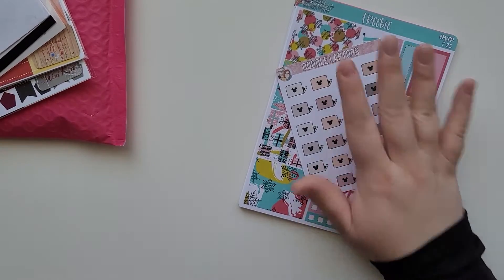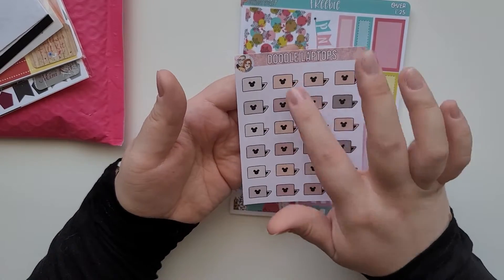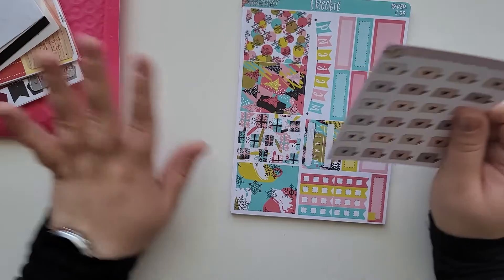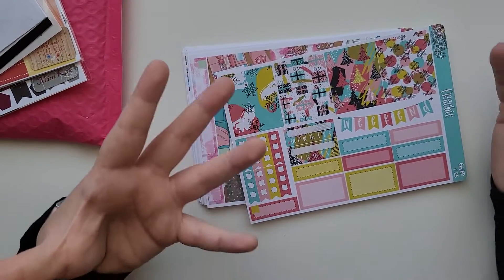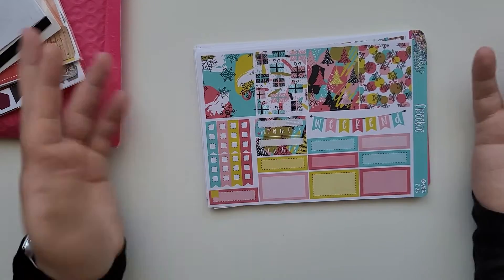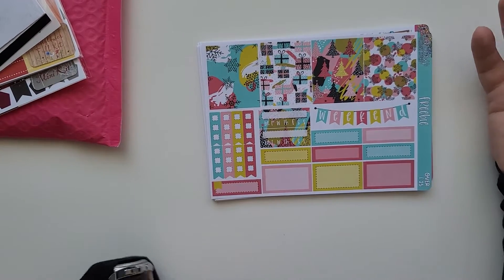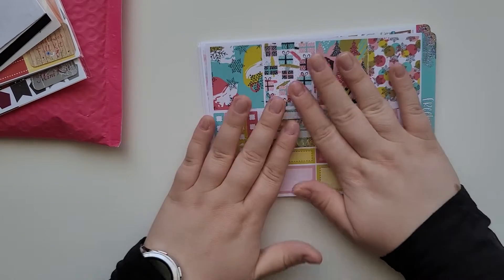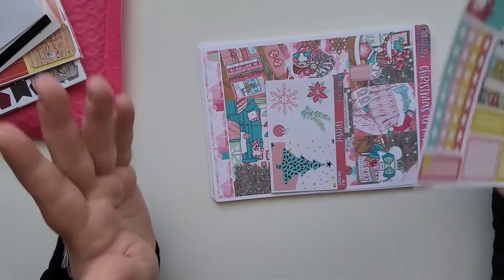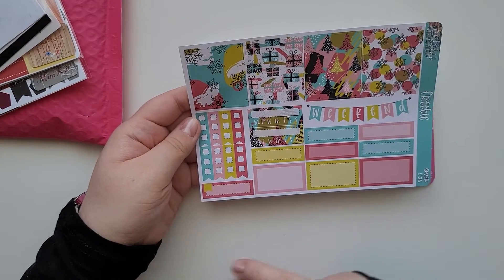The next shop is from the UK — amazing shipping. My package came in a week from the UK, which was great. I picked out a laptop doodle — it's like a Mickey Mouse style. She does more Disney-themed designs, which isn't really my thing personally. I've never been to Disney and don't really care about Disney, but I do love the art she creates.